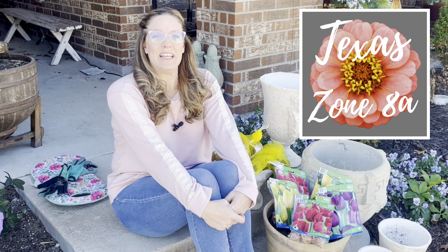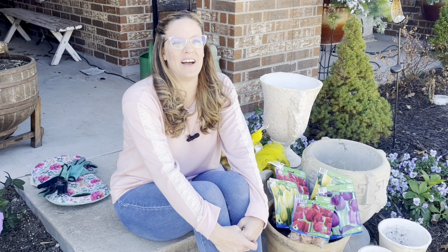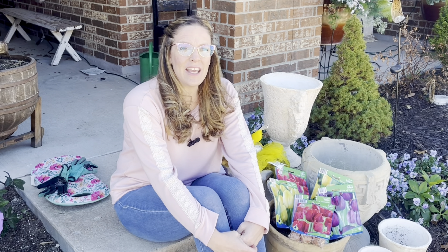Hey y'all, this is Amanda, and welcome back to my Texas Zone 8A garden. It is cold outside today — I know it's rare that you'd come on my channel and find it cold, it's always hot here. But we're finally into some really good cold snaps for the winter. So I am excited to finally get my pre-chilled tulips and hyacinths out and planted in some beautiful containers.